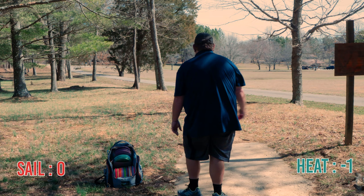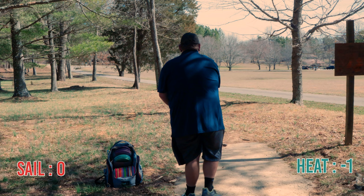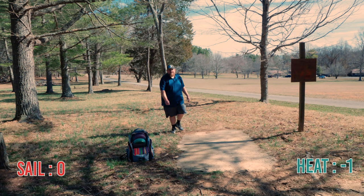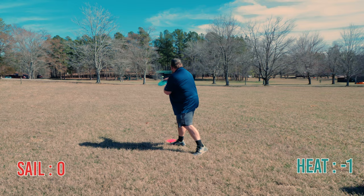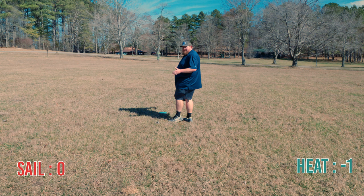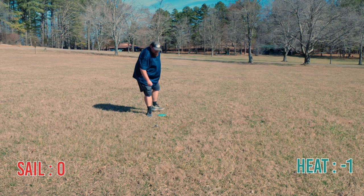This hole is 330 feet. Since the Sail won I'm going to throw it first. That did pretty much what I would expect the Heat to do — both of those aren't very good. This is where my Sail landed. I'm going to try just a little floater with my putter, probably about 80 feet. That'll be up there for par. This is where my Heat landed — just a little bit to the right of my Sail. Still about a 100-foot upshot — going to try a little hyzer shot with a Breaker at it. That'll be tap-in par.